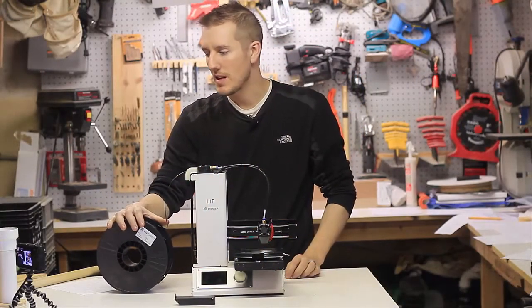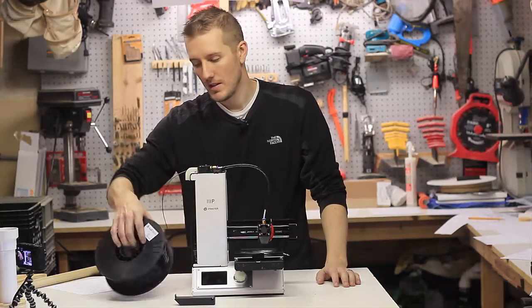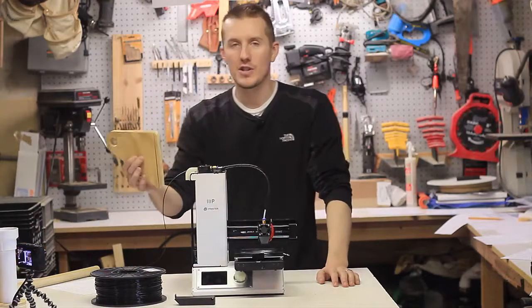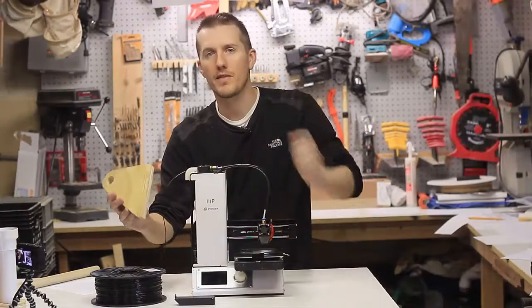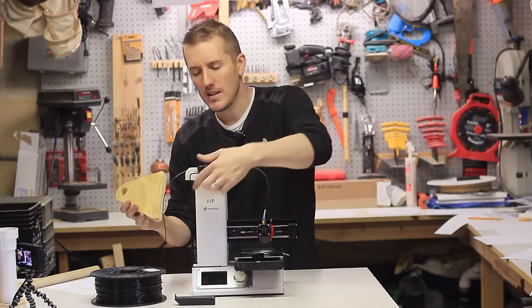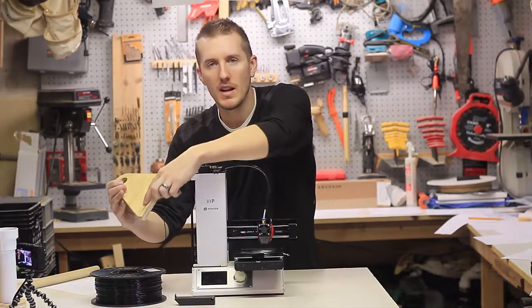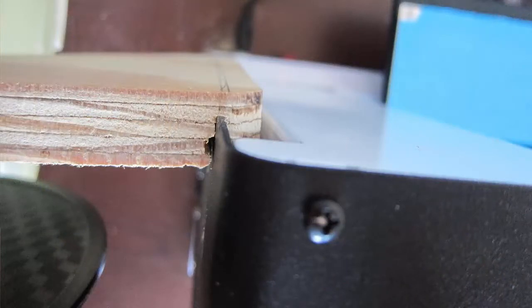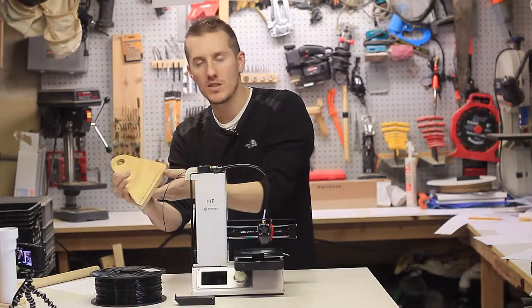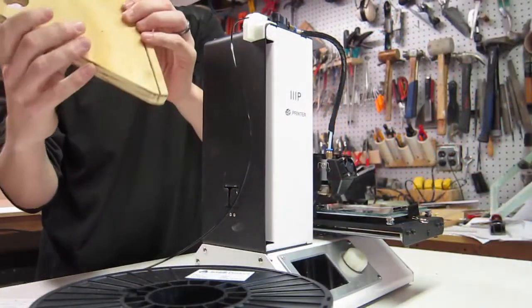I didn't really like that — it wasn't very stable. So I thought, how about I just make it not 3D printed. The first version was made out of plywood with a groove cut in it. I took an idea from somebody else: instead of drilling and bolting it on, they put a groove in one of their parts and it actually snapped onto the sheet metal gap on the printer. So that's what I did.